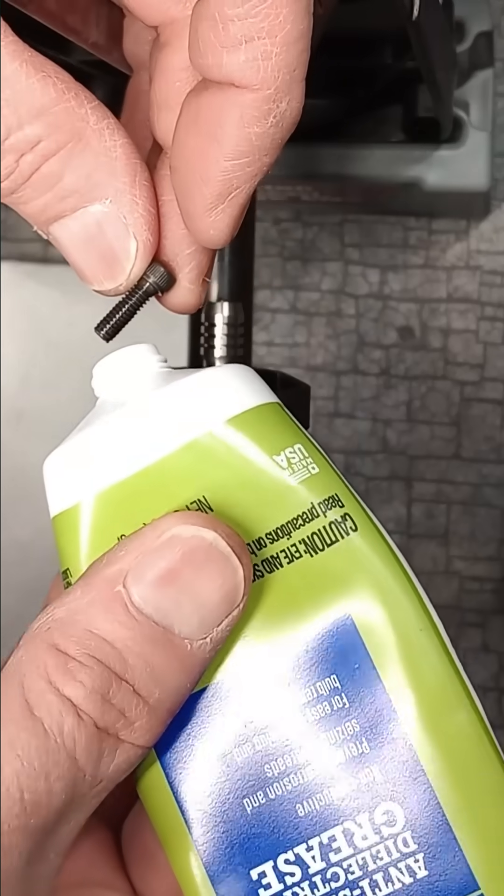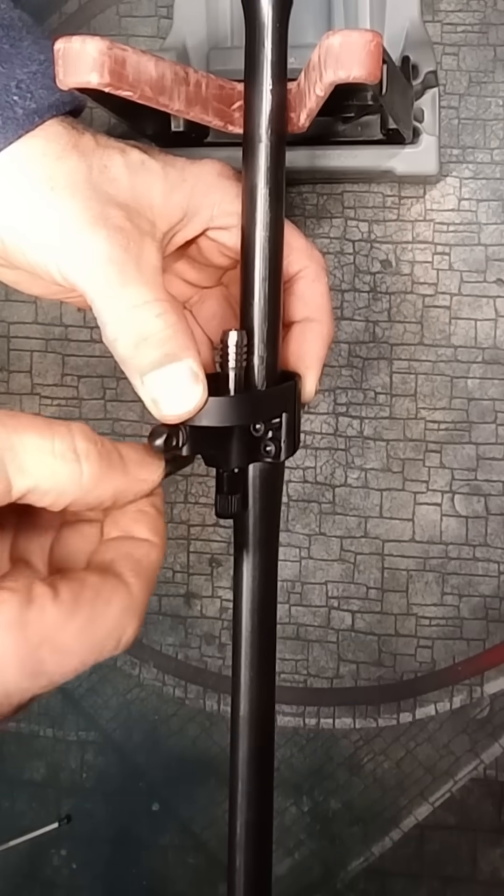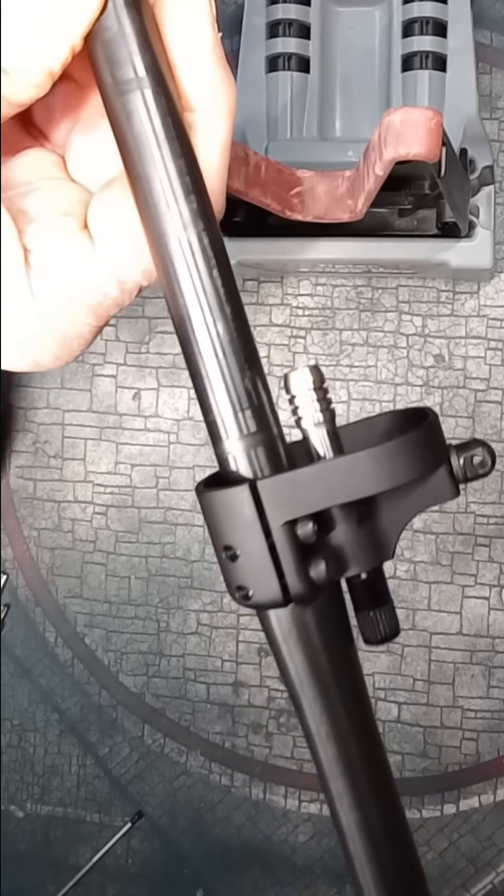Dissimilar metals, so I suggest applying some high temperature anti-seize to the screw threads. Snug up each screw in a criss-cross pattern, striving to keep the gap on each side equal.